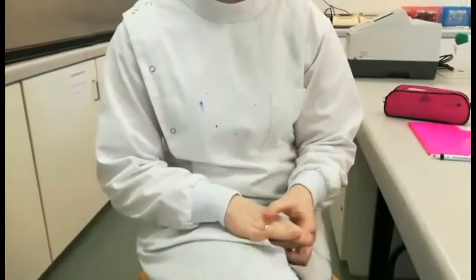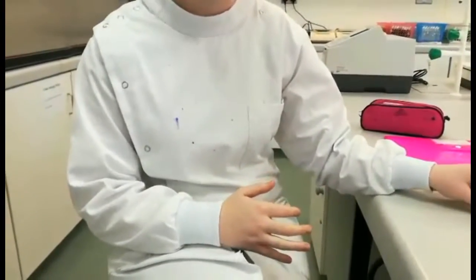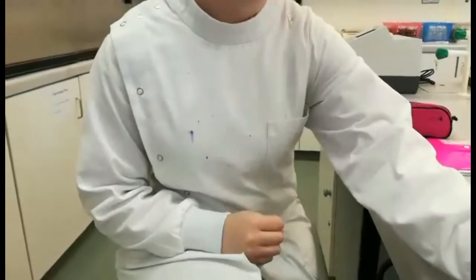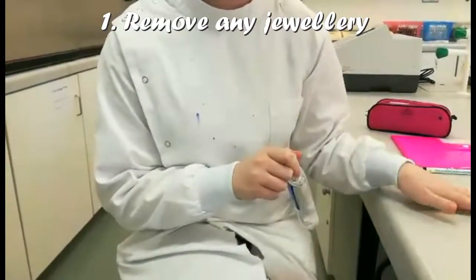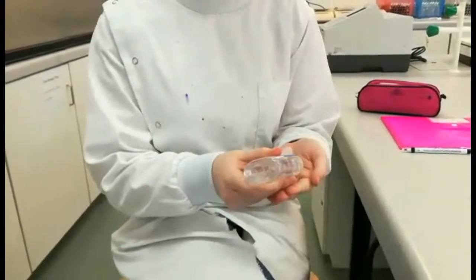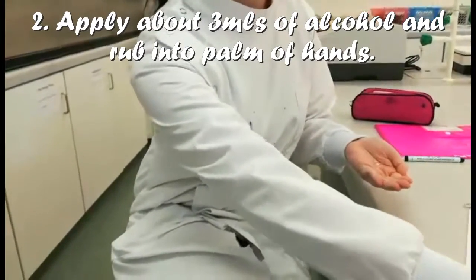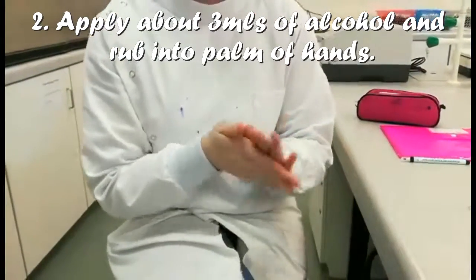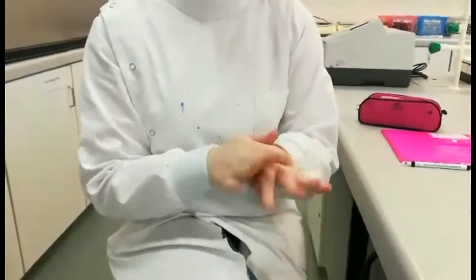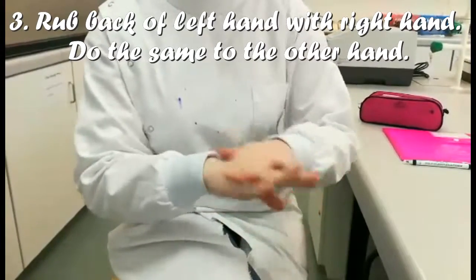I'm going to demonstrate how to wash your hands using the alcohol rub method. This is important to kill any pathogens that might be on your hand. Start by taking off any jewellery, then take some of the alcohol rub and put about three drops on your hands. Begin by rubbing palm to palm to spread the alcohol rub all over your hands. Then rub the back of your left hand with your right hand, and then rub the back of your right hand with your left hand.